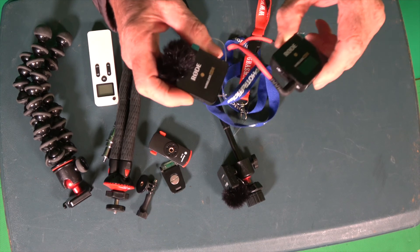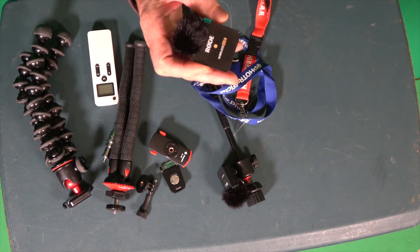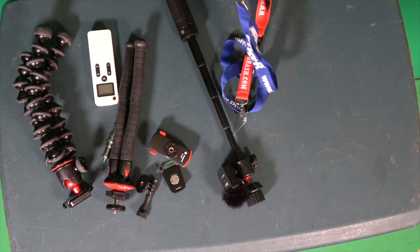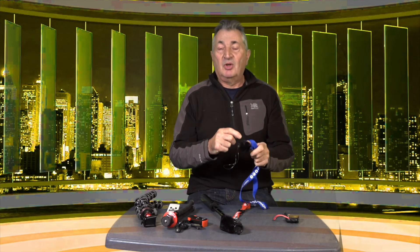So you get two transmitters — that one goes on your phone or camera, though you need a different lead if you're plugging into a phone. You can also plug a lapel mic into the transmitter if you want it in your pocket with just a small microphone. What I'm going to do if I go out and it's raining with the GoPro is have this tucked away in the dry.